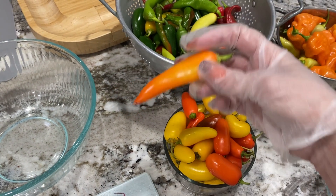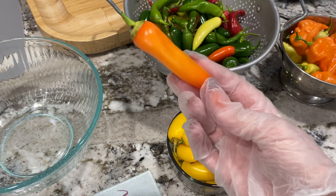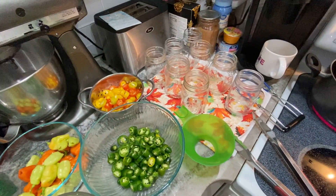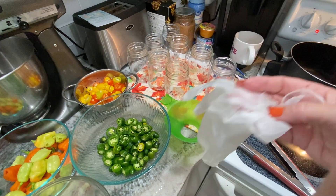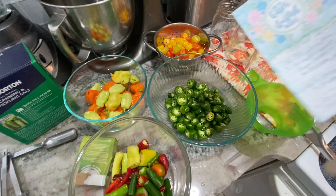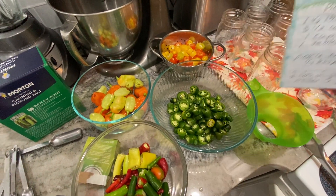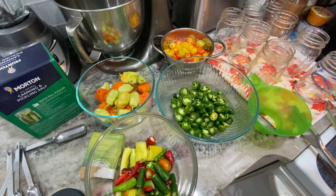The jalapeños I'll cut in slices, and the others I'll probably pickle whole but with the tops removed. My water bath canner is boiling, I've got all the veggies cut up, and I got eight jars sterilized - though I don't think I'll need all eight. For the brine, when I do jalapeños or any type of pepper, I just do a white vinegar and water solution with salt and pickle crisp. I don't add any other flavoring - I like the pepper flavor to come through, so it's just a straight vinegar water brine.